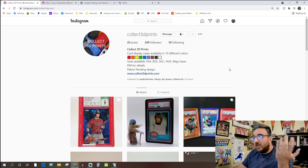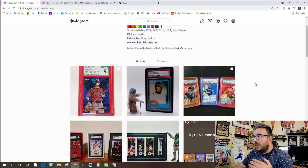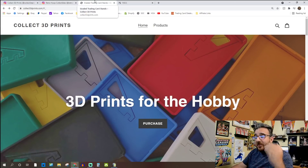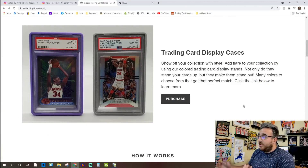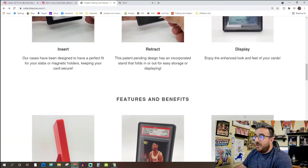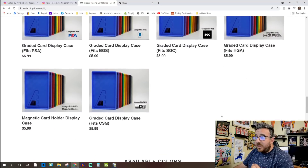Also follow Collect 3D Prints. This is one of the bigger products I use — you'll see it all over the walls here. This is my brother's company; he does 3D printed cases for your slabs and also for mag cases. You can follow them at Collect 3D Prints, or I now have an affiliate link in the description that you can click if you want to check them out and maybe buy some.